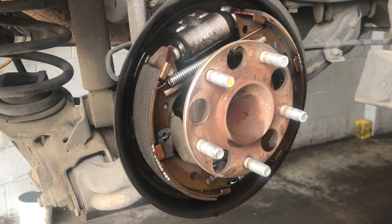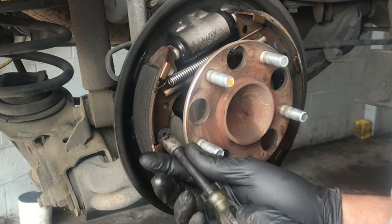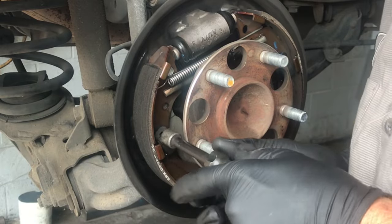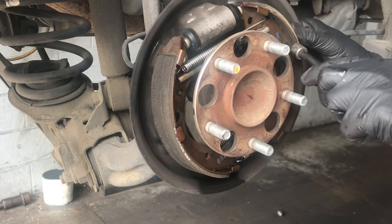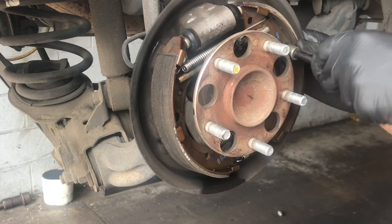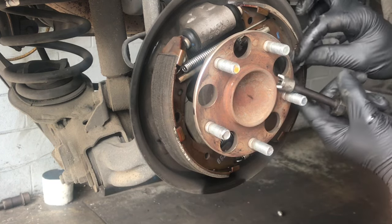Now I'm going to start removing the brake hold-down springs. It takes a special tool with a little slot that lines up on the dowel pin. You line it up, push it in, and turn it clockwise or counterclockwise until the slot lines up, then release it and the spring comes off. Once you get one side off, go ahead and remove the opposite side — line up the pin, push, rotate, and pull the clip off.